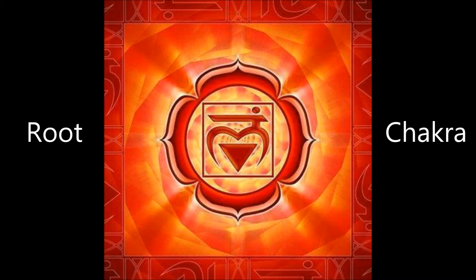This is the chakra that drives our most basic primal needs, such as food, shelter, money, a sense of belonging and our health. When the energy of this chakra is not flowing as it should, our lives also stop flowing and we begin to feel stuck.